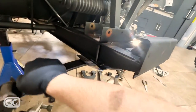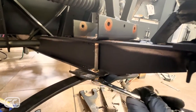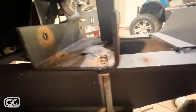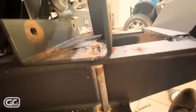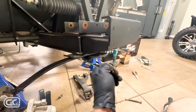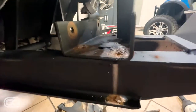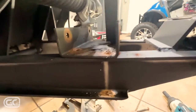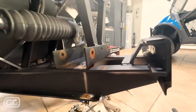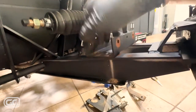Look at how much rust caused this bolt to thread into my frame. As I loosen here this whole thing is going to drop. Twenty-two years were not kind to you. Good thing these things are made of aluminum because I have a feeling this car would have been a pile of rust given how rusty all the hardware is.